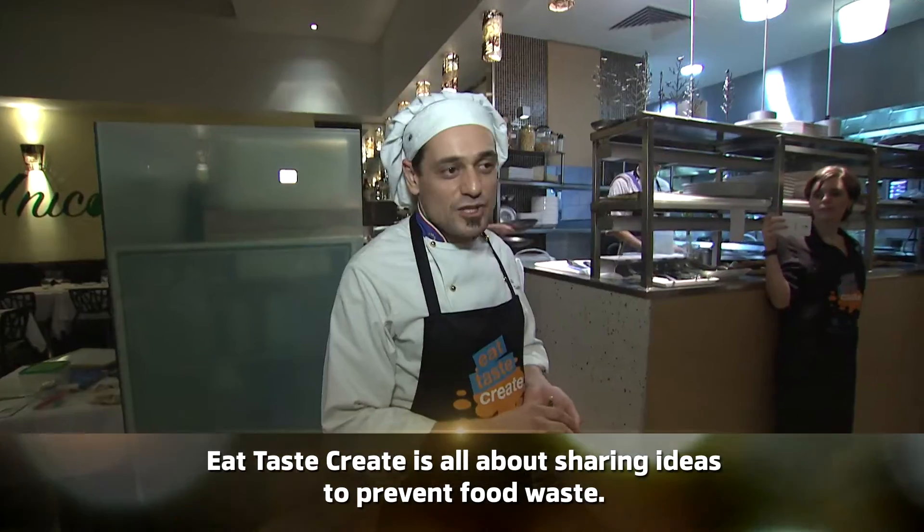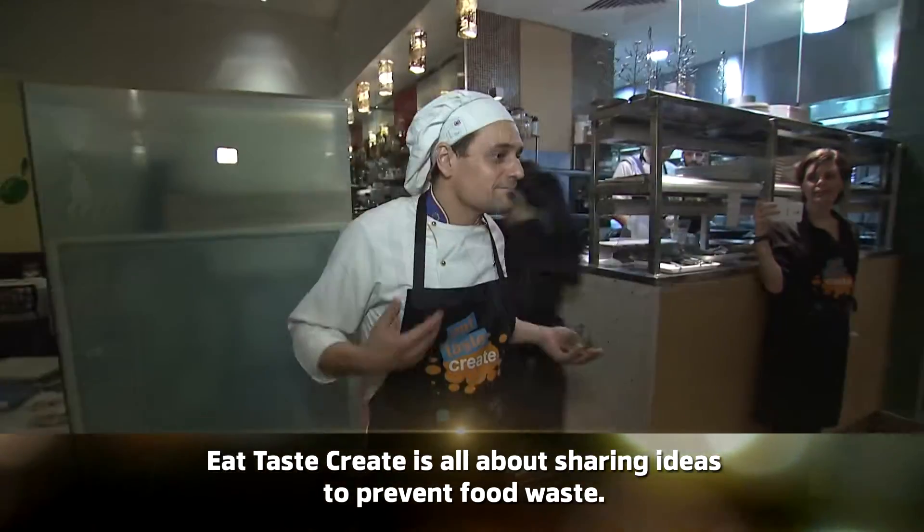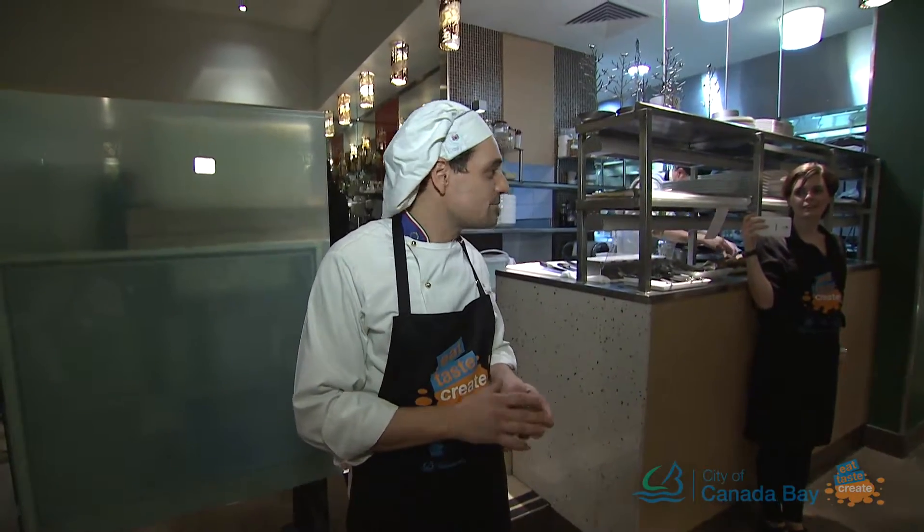I am the owner and the chef in this restaurant. My hope is to enjoy the dinner. Bon appétit!